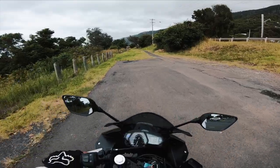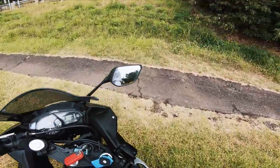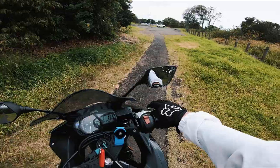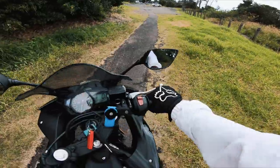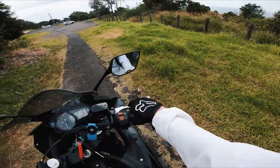This looks like a pretty sick photo location. It's now a couple of days later from when I was with Hunter and Tom. The past few days it's just been really hot and I haven't been able to ride. Finally today it's some nice cool weather and I'm coming out on the R3 to go for a bit of a cruise and get some more nice photos.